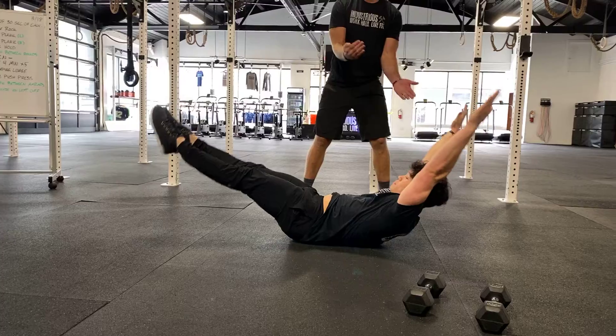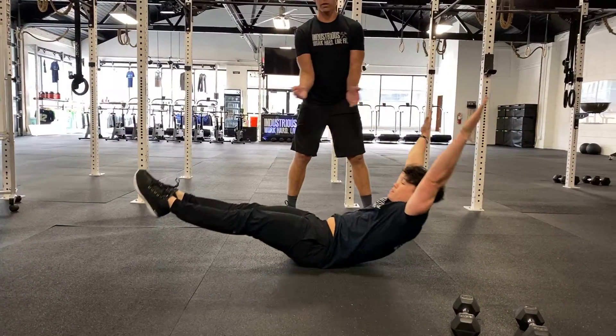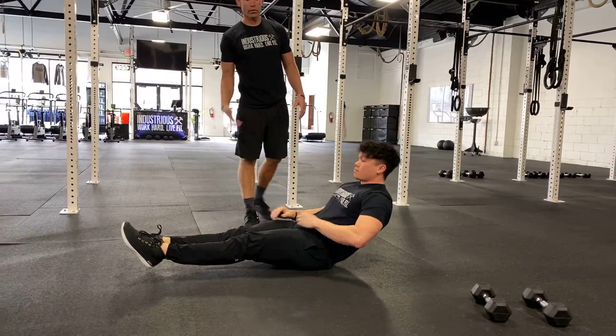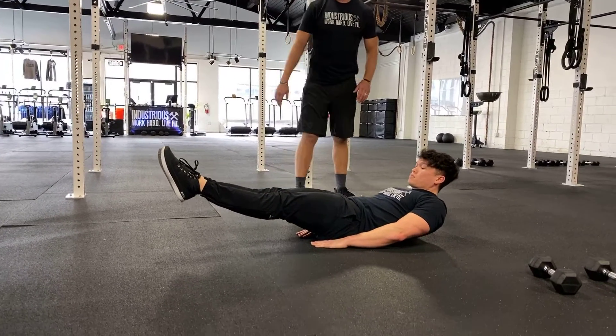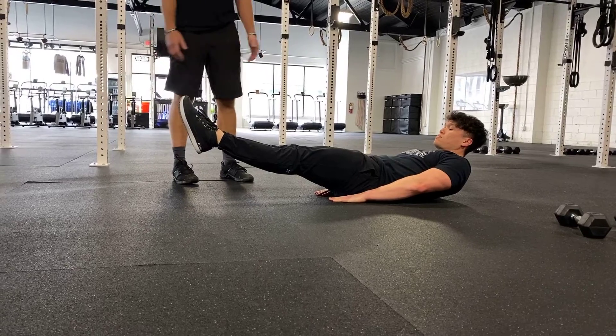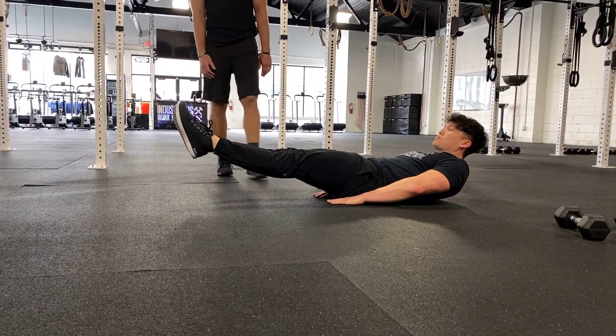In order to rock, you have to be balancing on your low back the whole time, and count each one of these rocks as one repetition. To scale it in the most basic, inclusive way, just do a leg raise. Put your hands underneath your butt if you need to, lift your legs off the ground slightly, and just try to hold this position for 30 seconds.